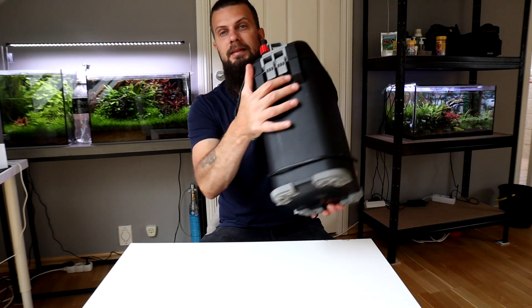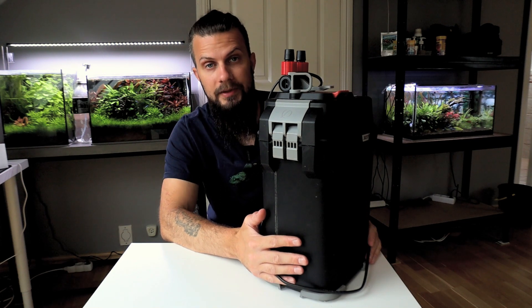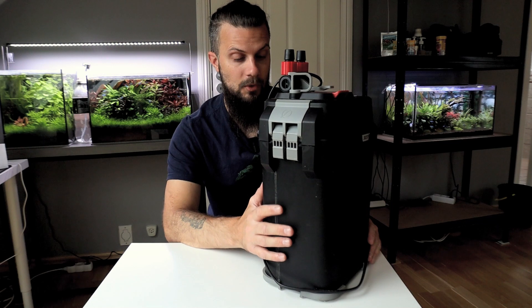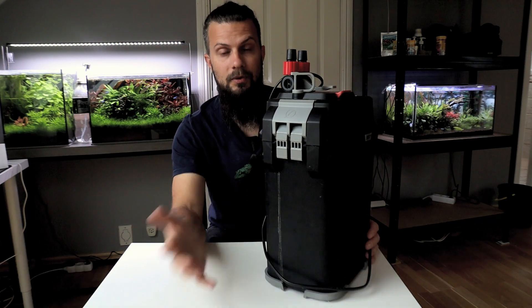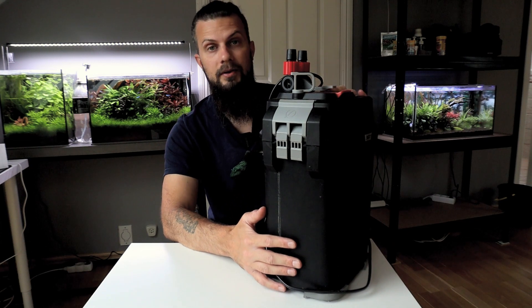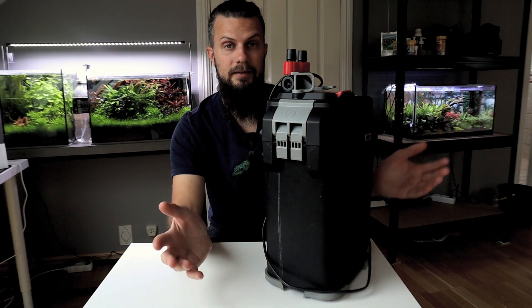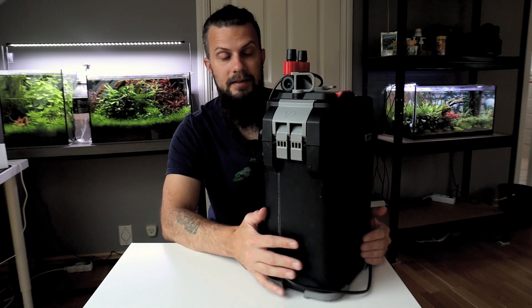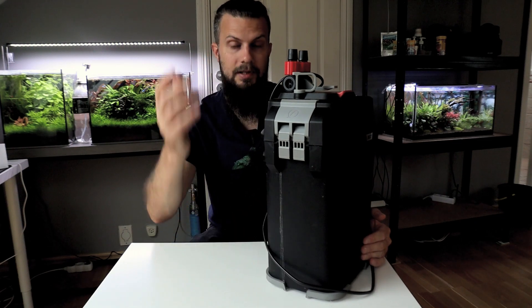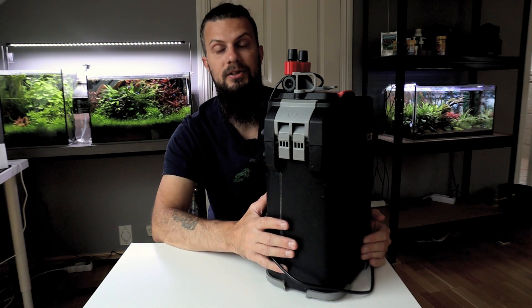There's one more filter I want to show — this big canister filter. Canister filters are typically used for bigger tanks. They are a bit bigger so they provide more filter material. They're also a great option if you want a clean looking tank. There are external filters with inbuilt heaters so you don't even have to have a heater inside your tank. There are also a lot of options for the pipes that you put in the tank — there are glass ones so they can be really discreet.